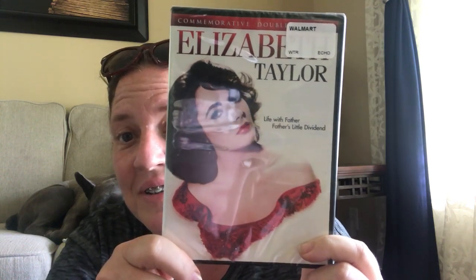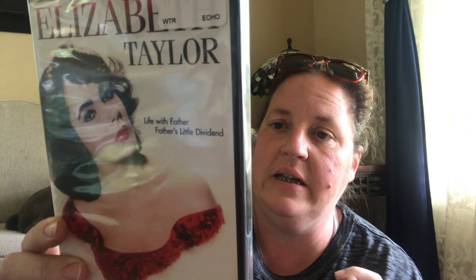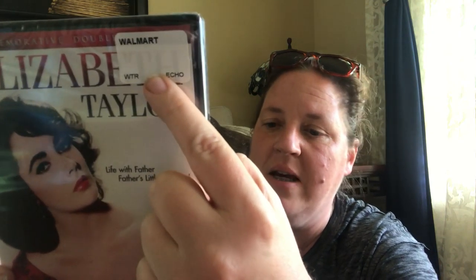I found an Elizabeth Taylor DVD. I've shown you I've gotten Lucy movies before — one was a double feature with Betty White on the other side. This one is Echo Bridge Entertainment with, I think, Life with Father and Father's Little Dividend — two movies. Probably from the Walmart $5 bin. It's from 1951, 82 minutes, black and white, not rated. I'm excited for this one!